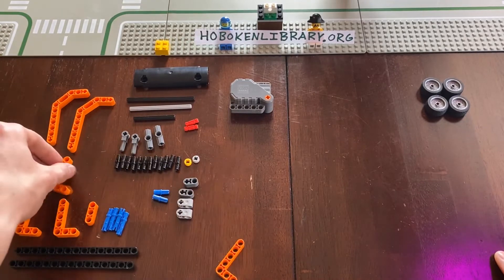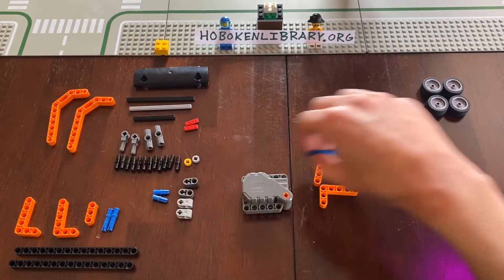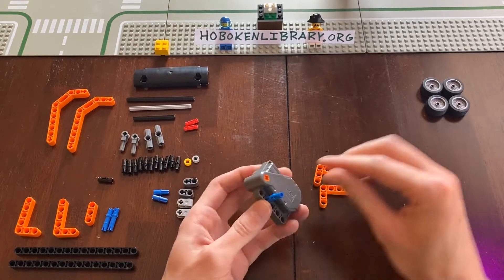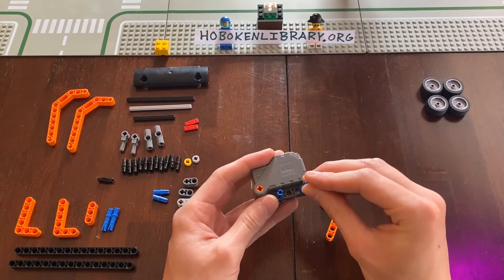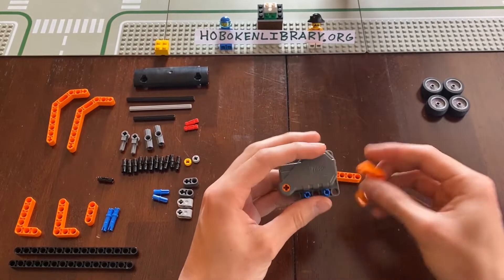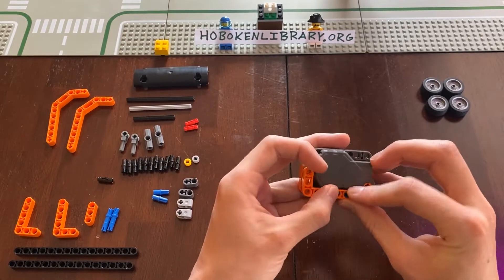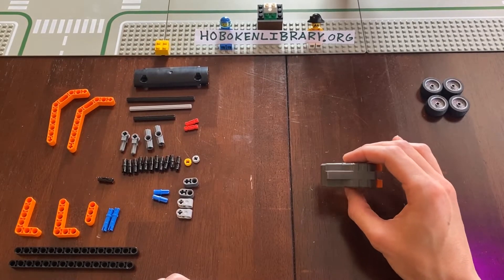First we're going to start by securing our engine. We want to take these two pieces, this piece, and two of these. These are longer than these, so we want to put one here and one here so you can see them on either end. Then we're going to put these pieces one right here and one right here. So we should have this right now — this is going to be the back portion of the body of our car.